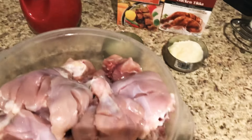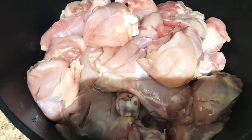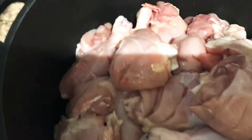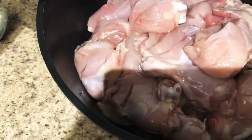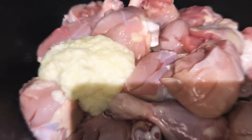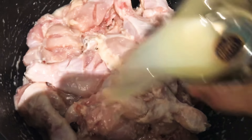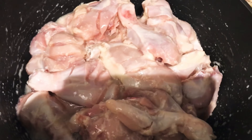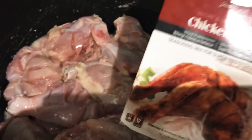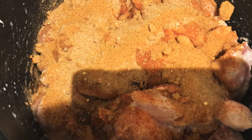So let's start. I don't have a big bowl, so I have put the chicken in a pot. I have added 4 tablespoons of oil and 2 tablespoons of ginger garlic paste, then mixed it all well.